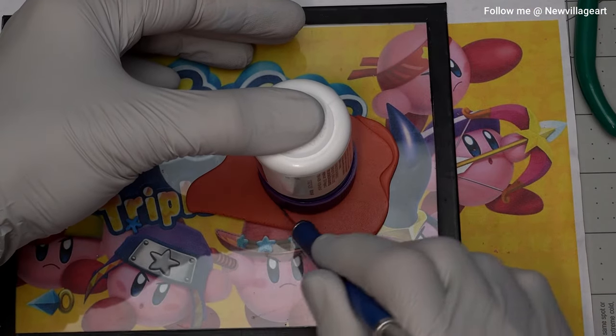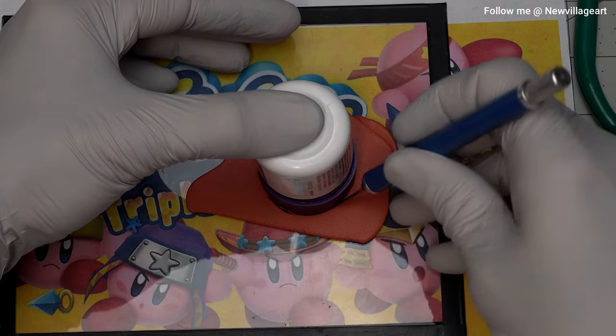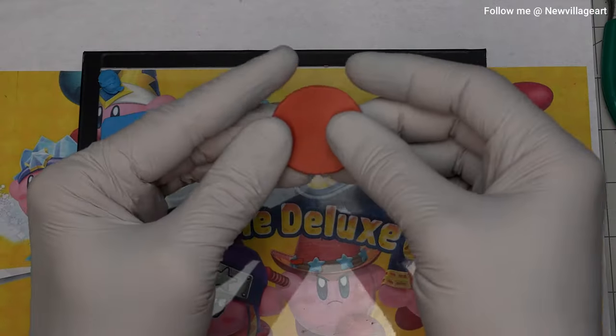For the next step, I'm using a bottle cap as a template to cut a round piece of brown clay. Then I will be testing how it looks on top of Kirby.